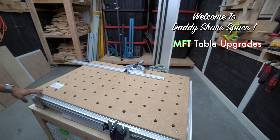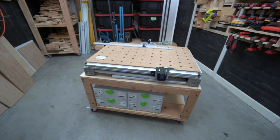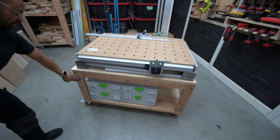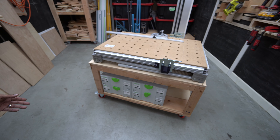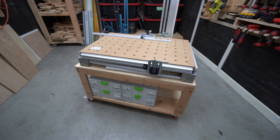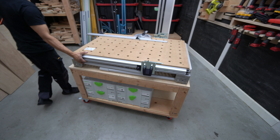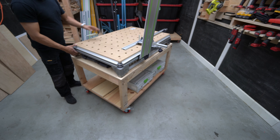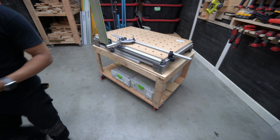This is the MFT table that I purchased — it's a Festool MFT3. If you look down at the base here, I did cut the table down. It's assembled with simple pocket screws. There's no glue in this build, which is why I was able to disassemble it, cut it down, reassemble it, and make it level with my MFT.